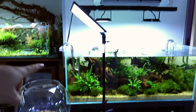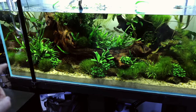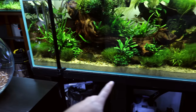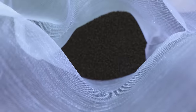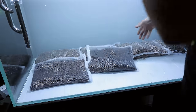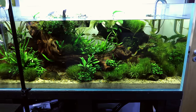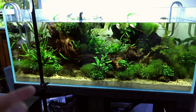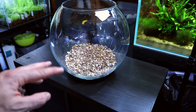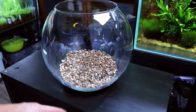Behind my production area is my African river tank. This whole setup was built using that same method - gravel down first, then loads of aqua soil in bags, then capped off with sand, and the results speak for themselves. You don't have to put the aqua soil in bags, but if you do it means you can reuse them. I like to reuse this stuff as much as possible - it's expensive at the end of the day, so if you can, do it.